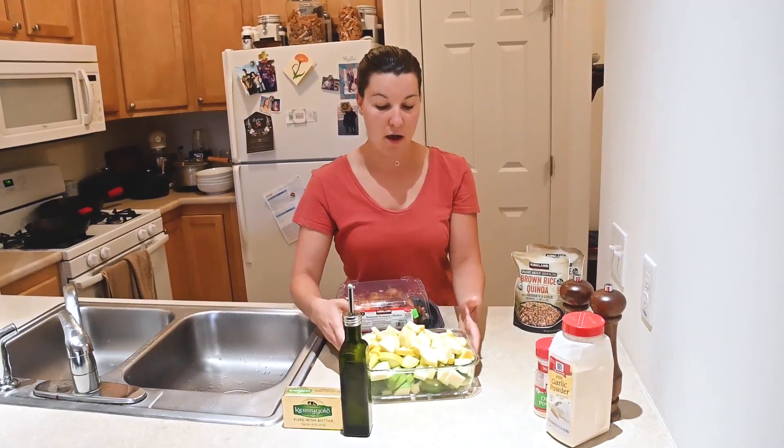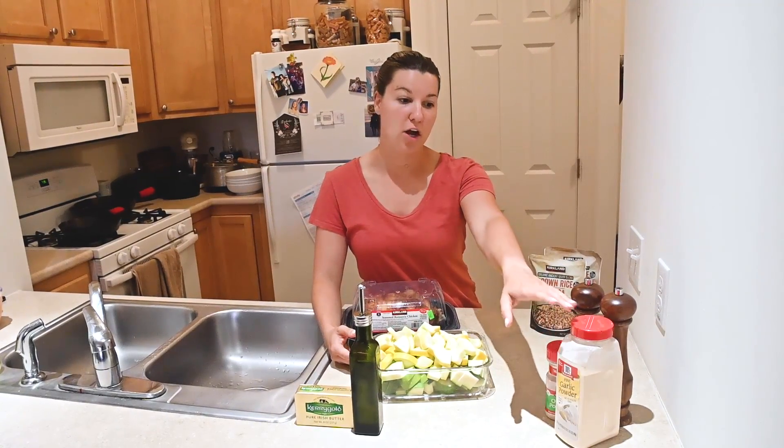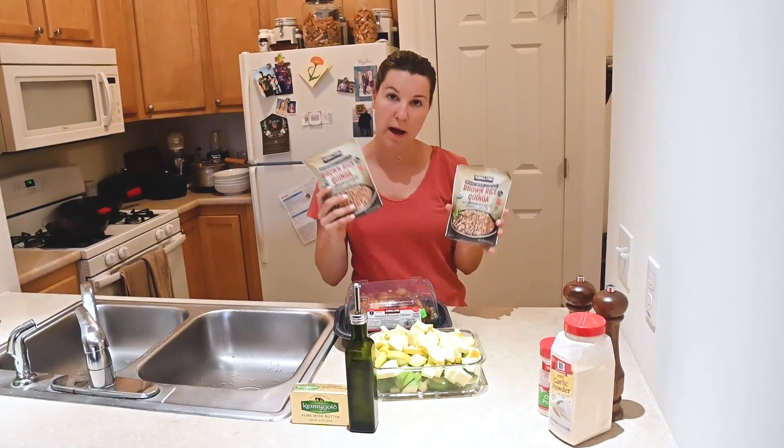Once these are sauteing, I'll add some salt and pepper, some onion powder, and garlic powder. Pretty much when this is done cooking, I'll go ahead and pop these in the microwave.